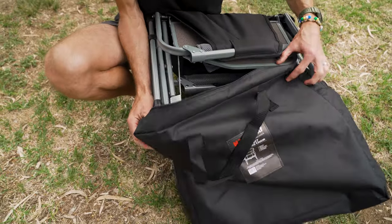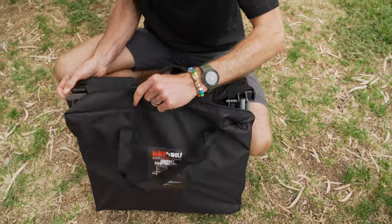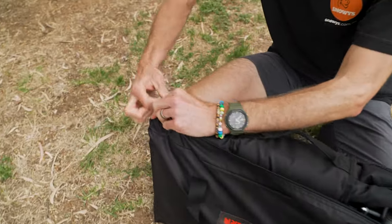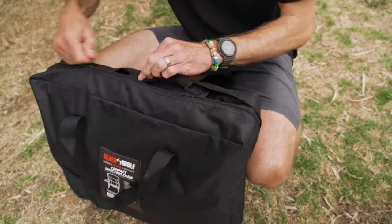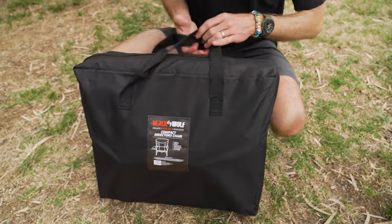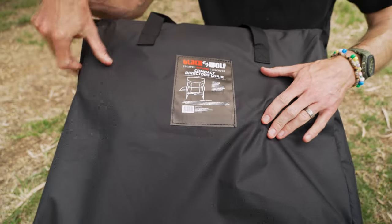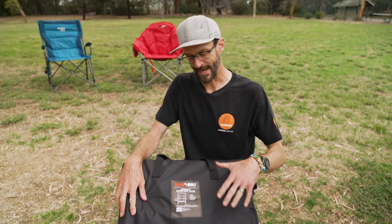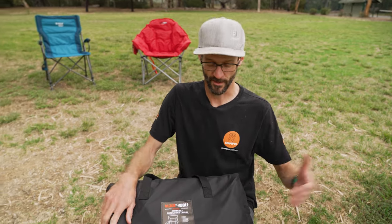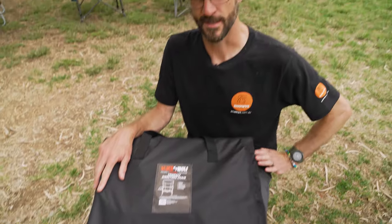If you're carrying it for longer distances, the bag is going to be the easier option. The bag is just the right size, so it fits back inside nice and easily. That is the Black Wolf Compact Director's Chair — been around for a long time, and Black Wolf were pretty much first to market with one of these. They've been really popular because of the pack size compared to other director's chairs, which can be quite big. You can fit two or three of these easily in the boot of any car. Check these out online at snowys.com.au.